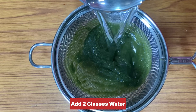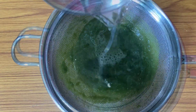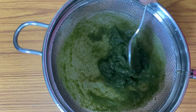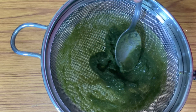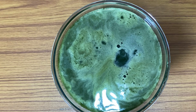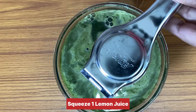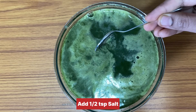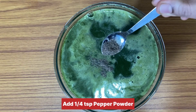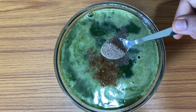Add 2 glasses of water to the bowl. Now add a medium size bowl. After that, add 1 teaspoon of salt, 1 teaspoon of pepper powder, and 1 teaspoon of salt.